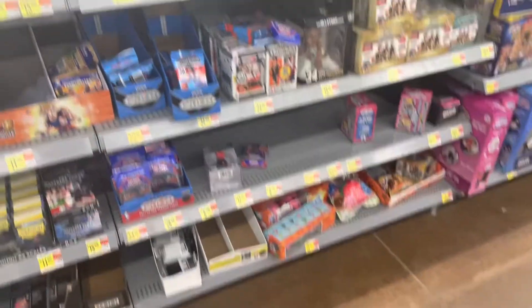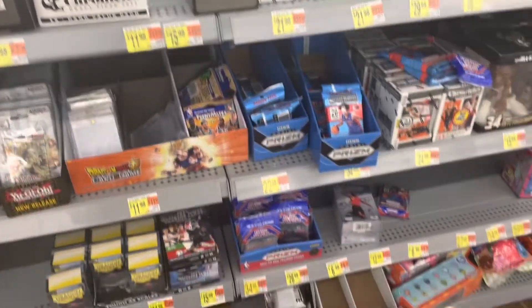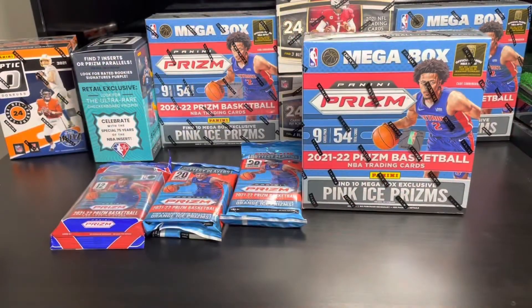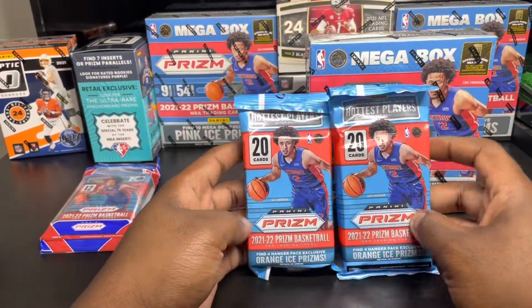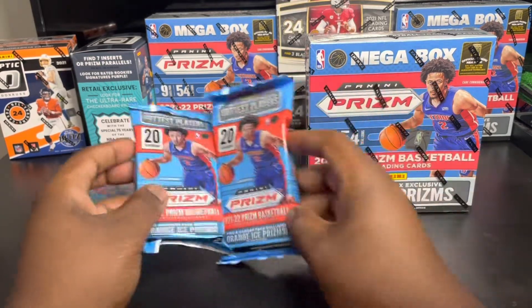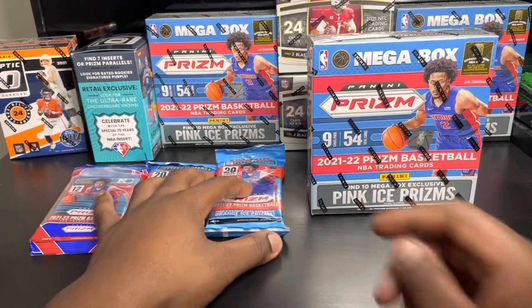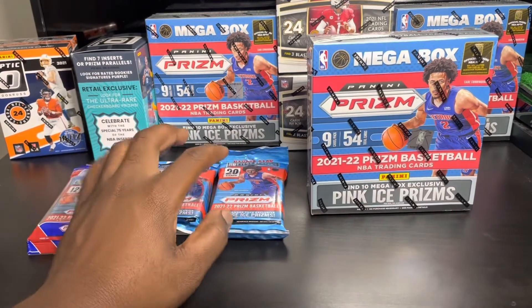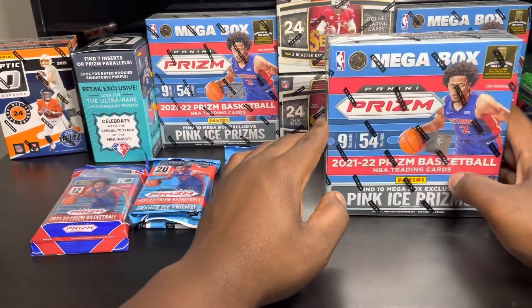Quick stop at Walmart to see what they have - they have NBA Prism hangers, we're gonna get some and start this rip. What's going on YouTube, I'm back with another video. So you guys see we went on that little card hunt spree and picked up these two new NBA Prism basketball hanger packs, and we got the value pack right here. We spent $63 on that - I want to see if we can make our money back.